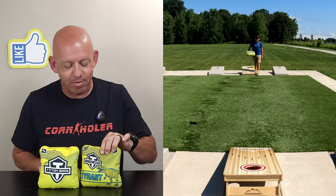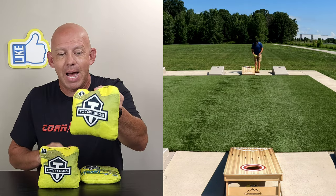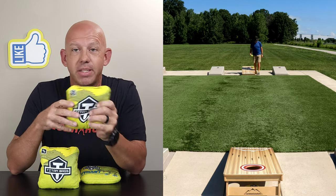Hey, Mike with Mike's Bags, and today I am reviewing the Tyrant by Titan Bags. Let's go ahead and dive in — we'll break this bag down.